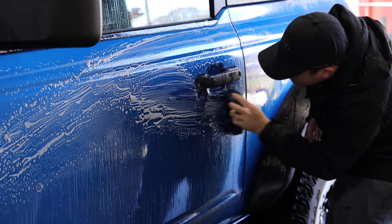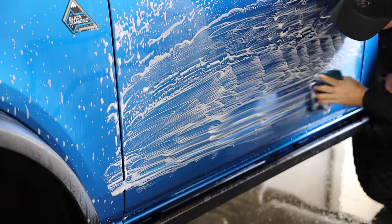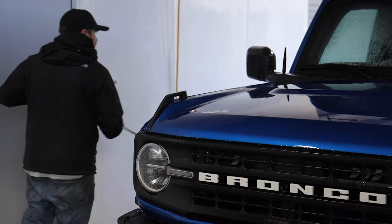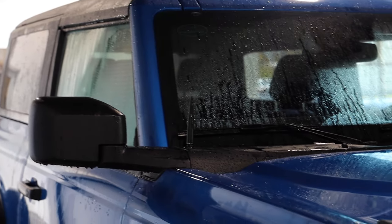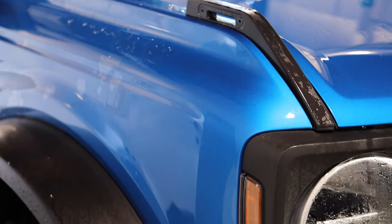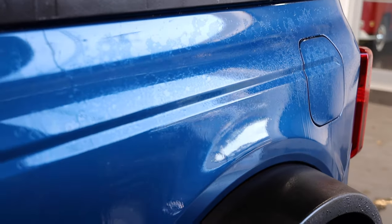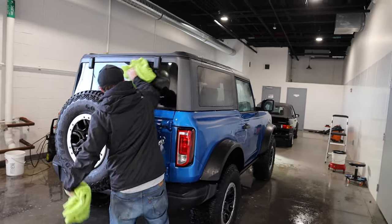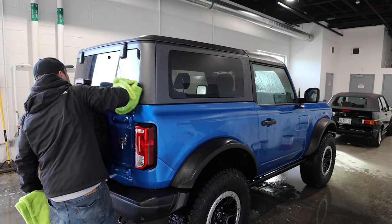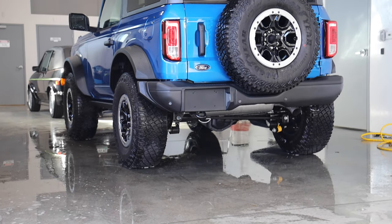Now that all the contaminants have been pulled out of the paint, the next step is to clay bar. What this is doing is removing any imperfections and making sure that the paint is nice and glass smooth. Then comes the process of drying, where they use another product with a chemical compound that pulls the water together, making it much easier to dry and reducing the risk of swirls and scratches.